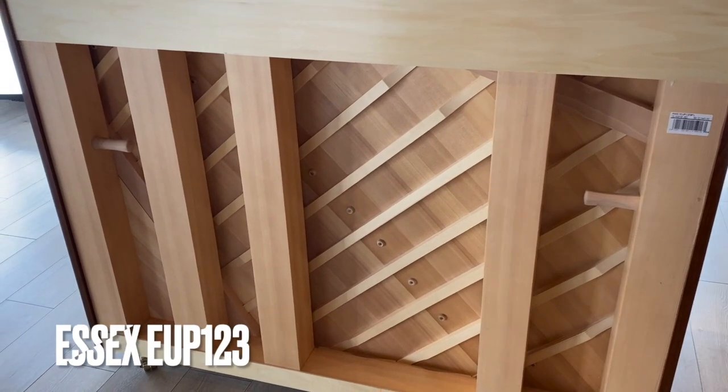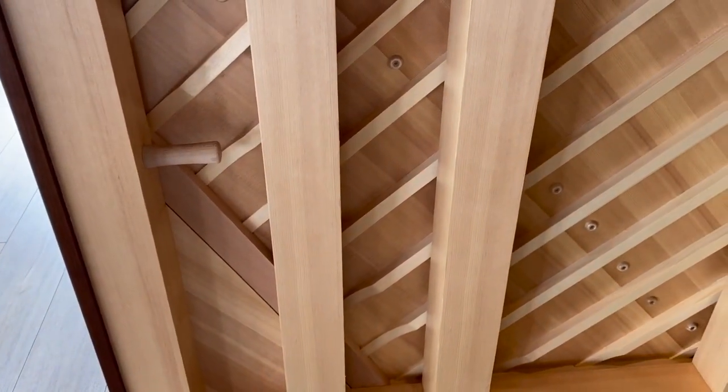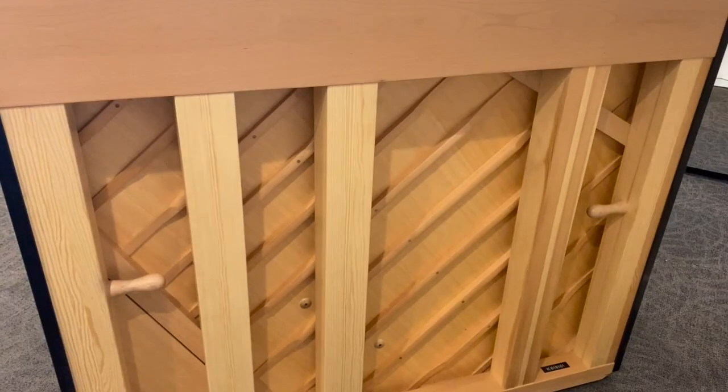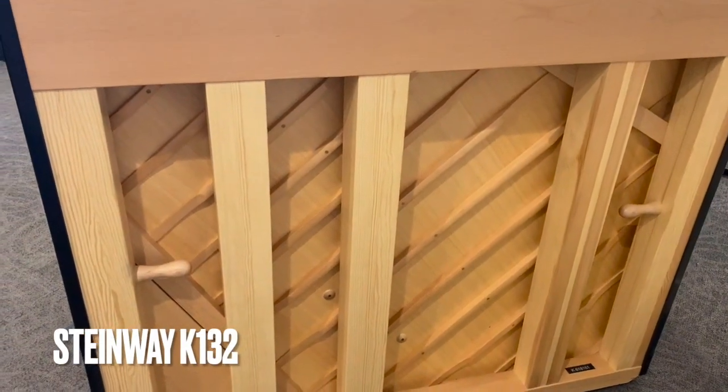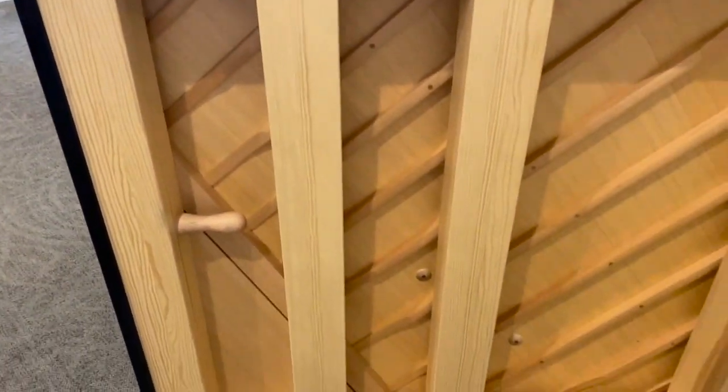The staggered back posts in upright Essex pianos mean that we've placed the back posts where the tension is greatest, instead of just placing them equidistant from each other. This way the back posts have been placed for maximum stability and ensure that the piano will last and that tunings will be more stable.